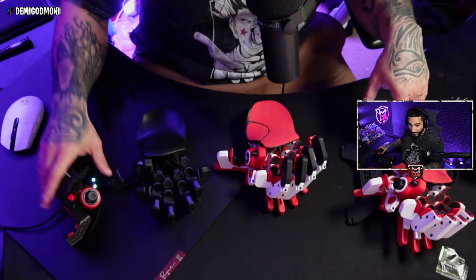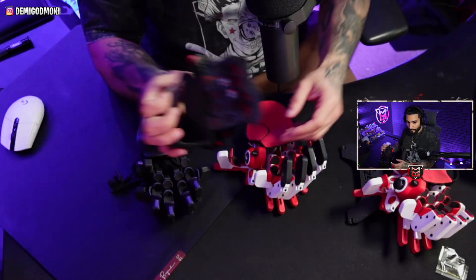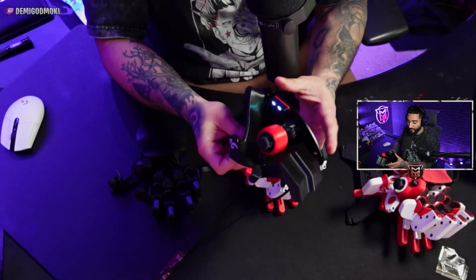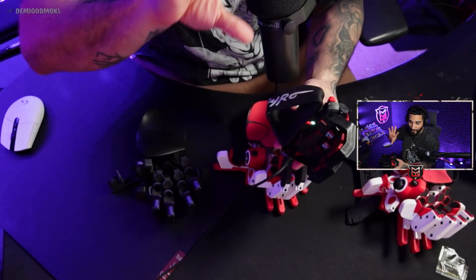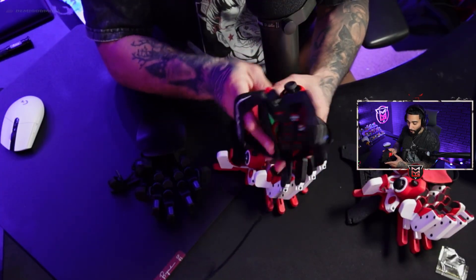From left to right, we have the Azeron Syro, which is the mouse. If you look at it, you've got the sensor on the bottom. This goes all the way up to 16,000 DPI. We'll look at the software in a second, so just bear with me — we're going to look at what these look like in the software and how to maneuver through what we can expect.